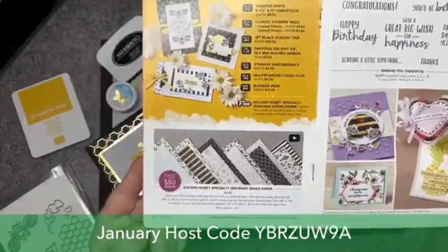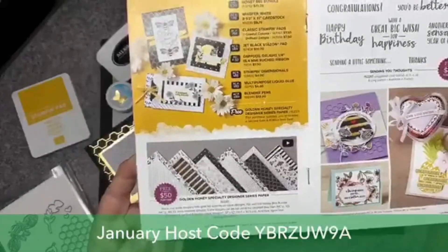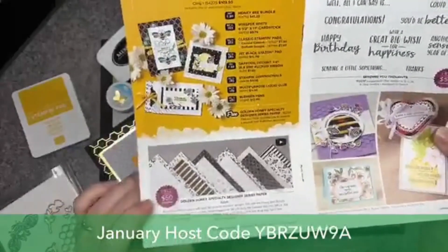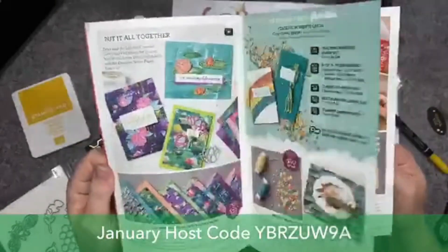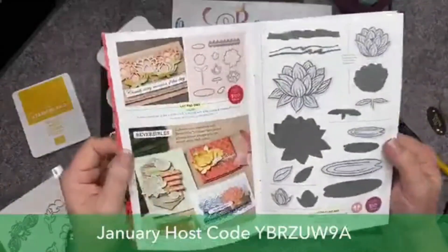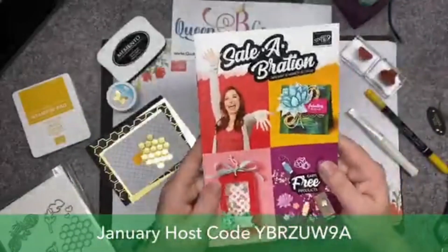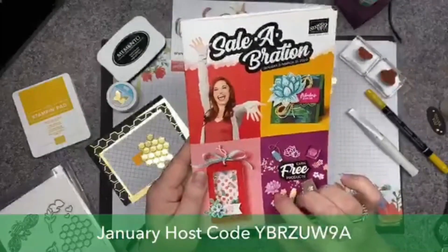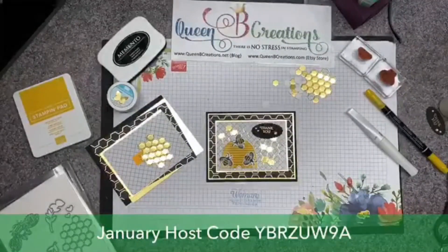The designer series paper is free with a $50 order. Remember, we are in Sailabration, so now is the perfect time to stock up on your Stampin' Up! supplies. We get a great deal with this level one gift — $50 for each $50 purchase. For a $100 purchase, you either get two level ones or a level two, like a die set for free. But they are while supplies last, so make sure you get in before whatever you're looking at disappears.